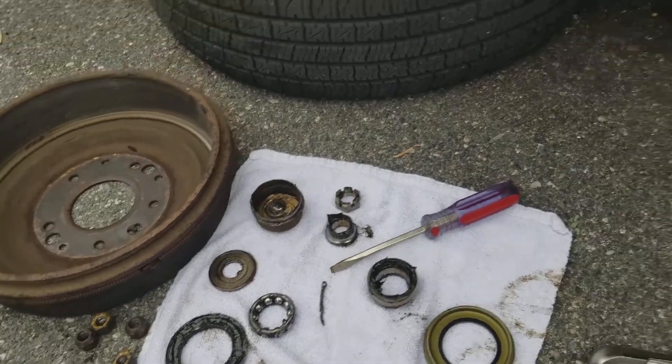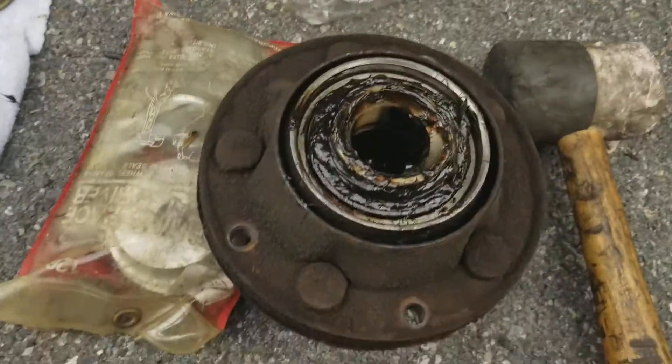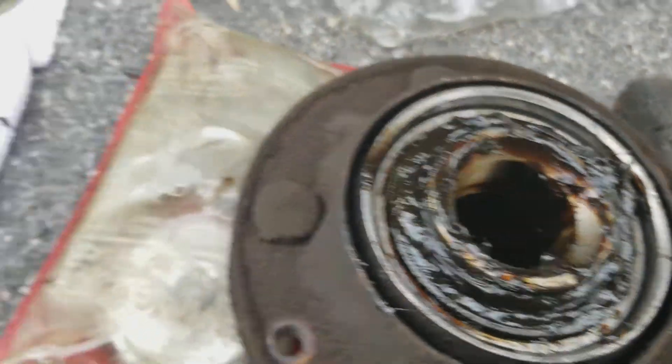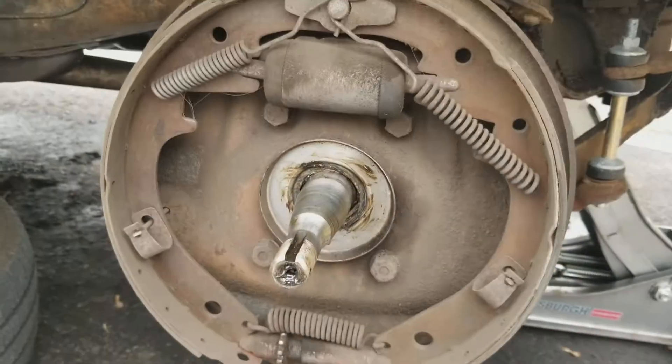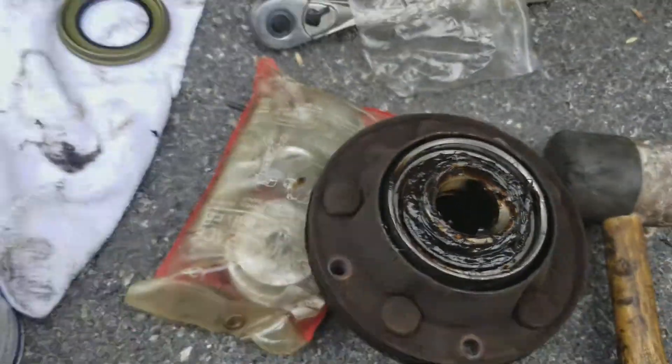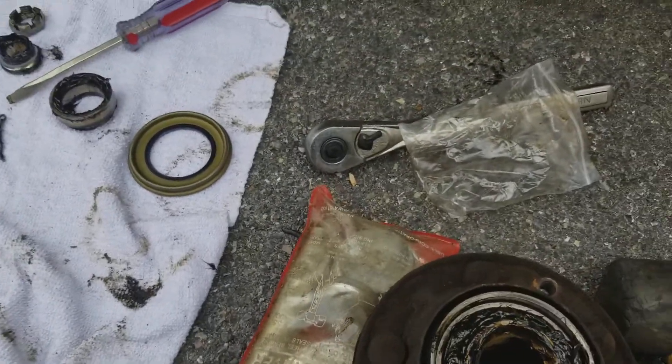All right guys, this is kind of part two. It's kind of impossible to film and do this at the same time. Got the inner bearing packed in, outer bearings packed, spindle's clean. The hub is removed from the drum, so it's way more manageable.